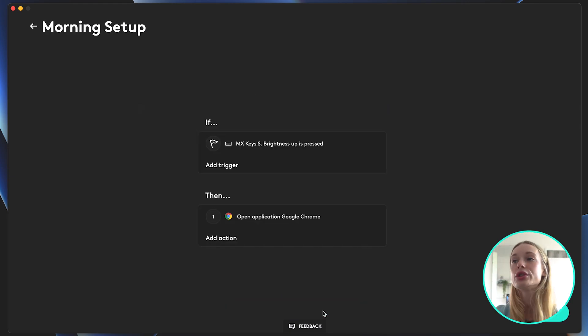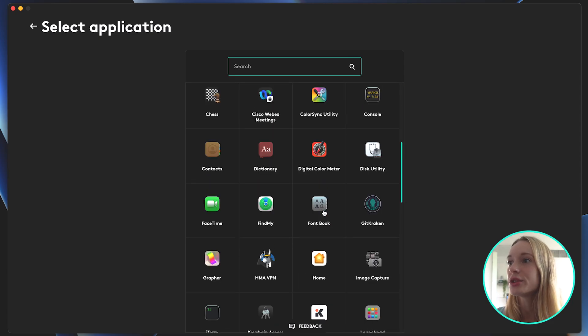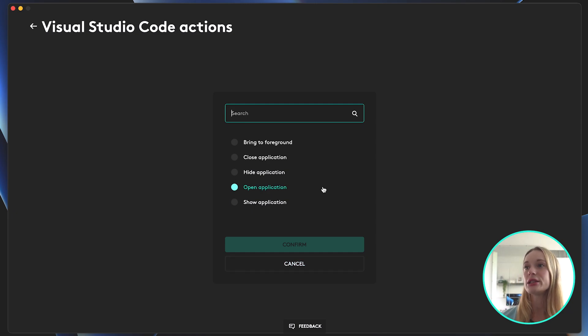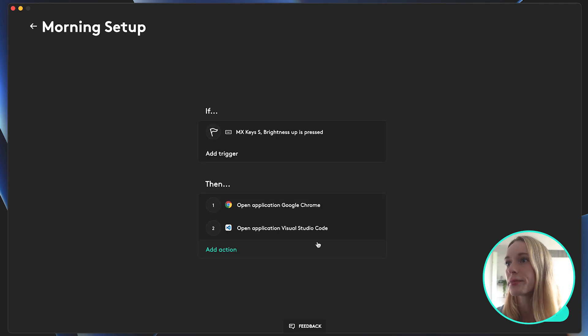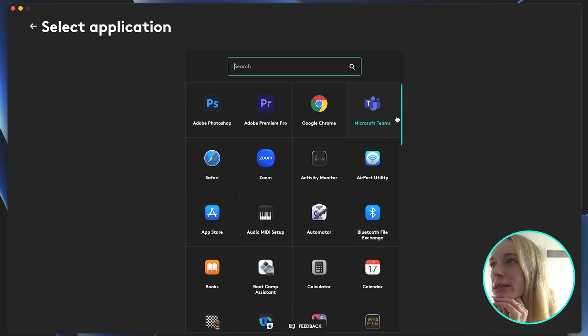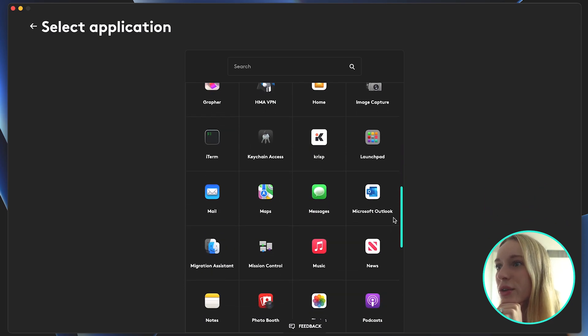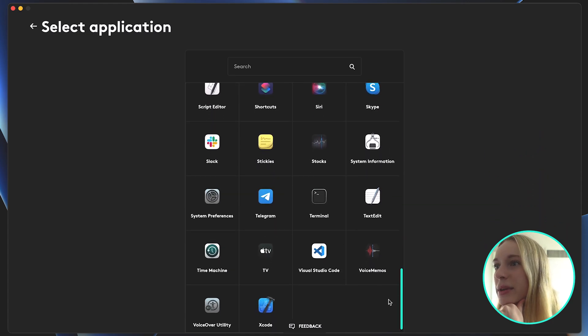Right now, if that sequence is set in motion — the back button and then the brightness button — what will happen is Google Chrome will open up. I do want some other things in my morning routine to open up, so let's go into application. You can see here all the applications I have. Let's scroll down to Visual Studio Code. You can see options like bring it to the foreground or close — there are many different things you can do with these applications. I like how it's very customizable. In this case, I want to open the application. Confirm. So once this sequence is in motion, it will open Google Chrome and also open Visual Studio Code.